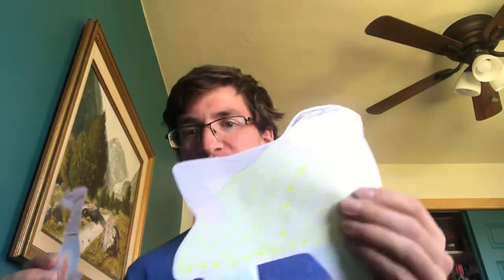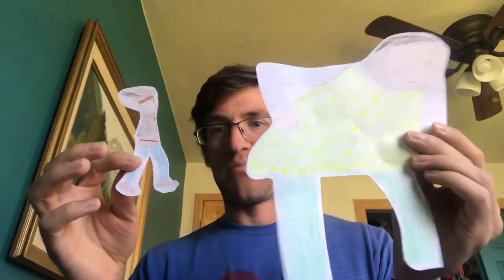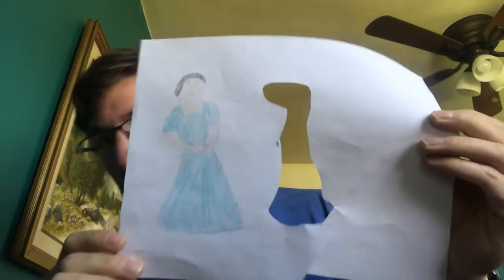So step two is make puppets of the important characters. You need to think about who you think the most important characters are, but I decided that Jack and the giant were the most important characters. But I also thought there were some other important characters, so I decided to make a picture of the giant's wife, and I have a picture of Jack's mom.